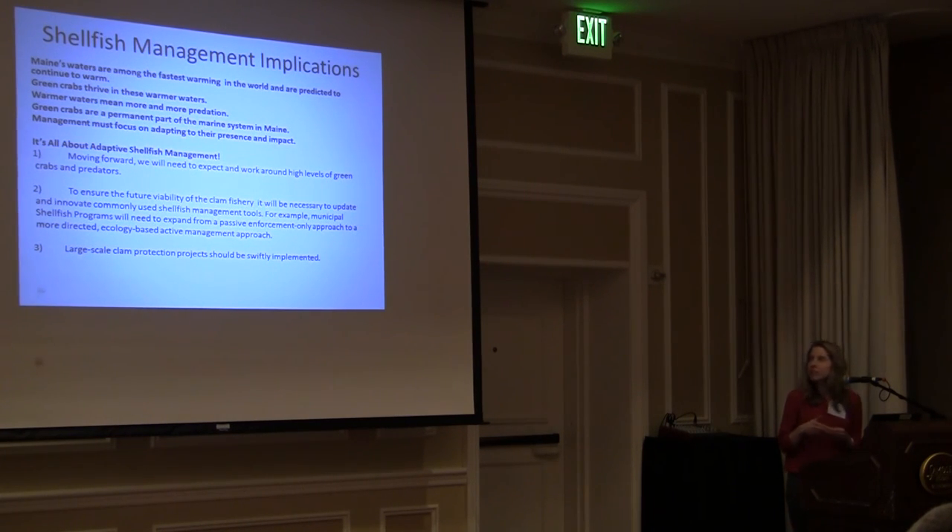In general, other scientists have shown that Maine's waters are among the fastest warming in the world and are predicted to continue warming. Green crabs are from the Mediterranean and thrive in these warming waters — more warming means more predation. Green crabs are now a permanent part of Maine's marine ecosystem and we've got to adapt to their presence and impact. Moving forward, it's all about adaptive shellfish management. Municipal shellfish programs will need to expand from a passive enforcement-only approach to a more directed, ecology-based, active management approach, and we should be looking at large-scale clam protection projects and implementing them swiftly.